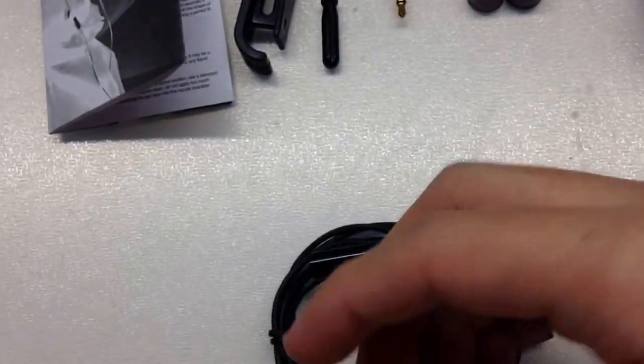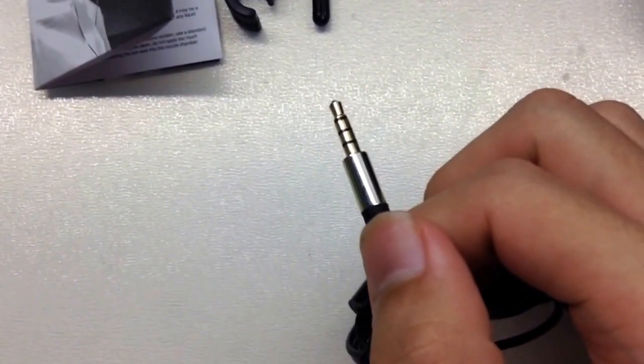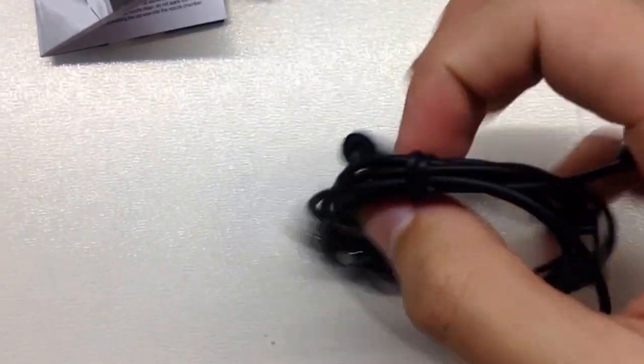We also got a gold audio jack which is very nice, and a chrome plated cable.